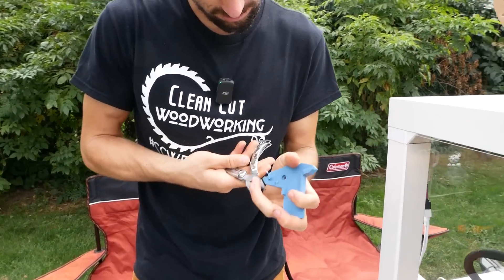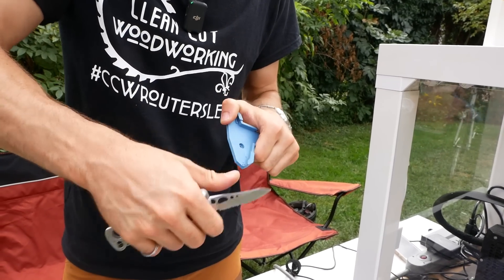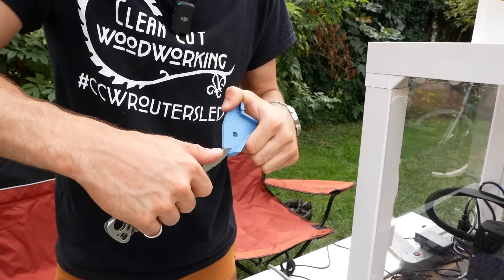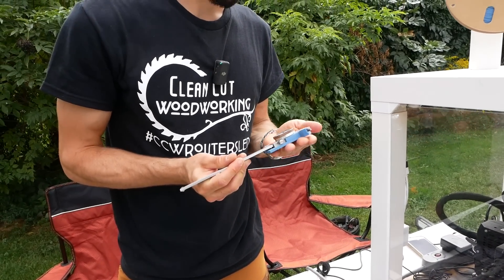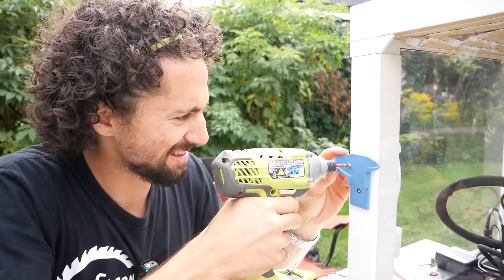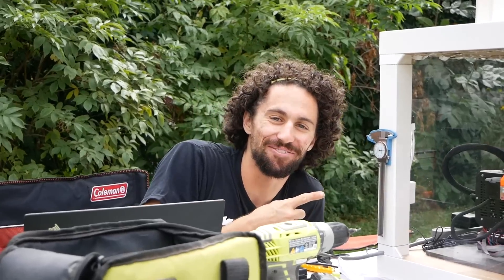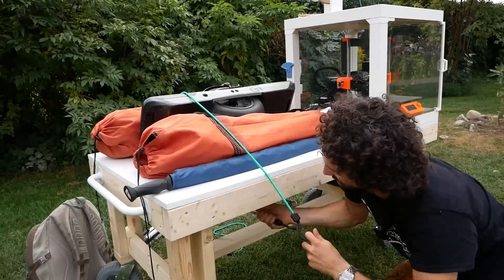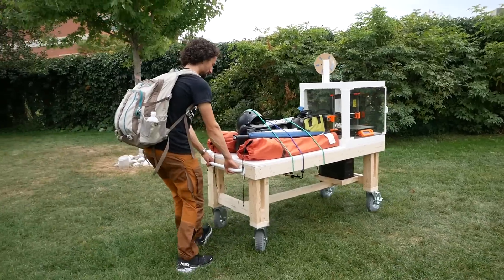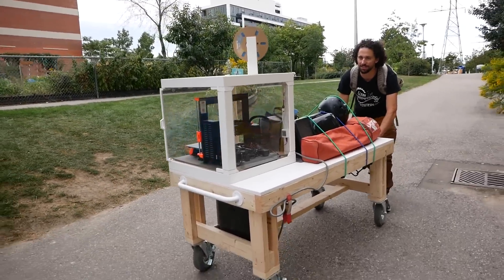Get the support material out — it's coming out so smooth. I got my support material settings figured out. There it is — first off-grid 3D print, a success! First test of the off-grid 3D printing station: a success.